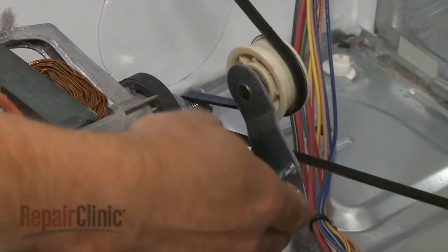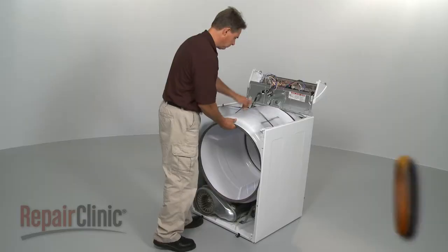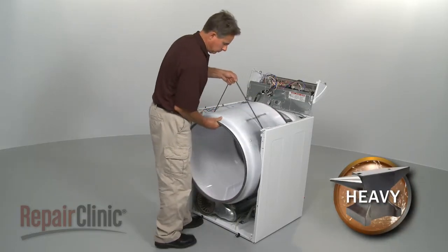Depress the pulley to release the belt tension, and unthread the belt from the pulley and motor shaft. Use the belt to lift out the drum.